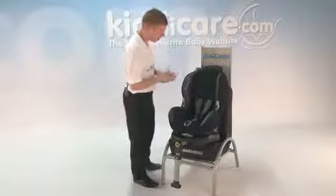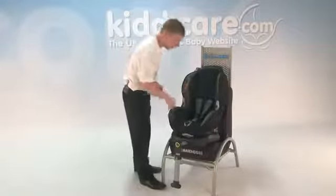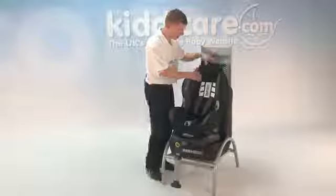Coming back to the harness, I'll show you how it works. First of all, to loosen it, you've got this silver button in here. Simply push and pull the harnesses through nice and easily. Now, to adjust in height, you simply have to feed the harnesses back through ever so slightly. Then all you have to do is adjust this up into this position here, and again back down if you wanted to.